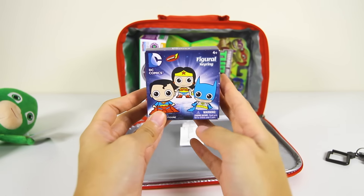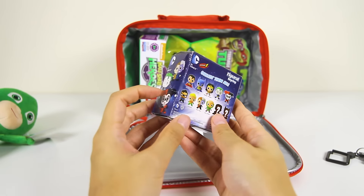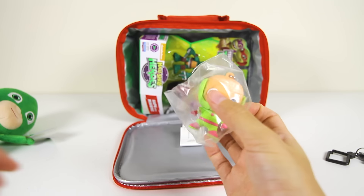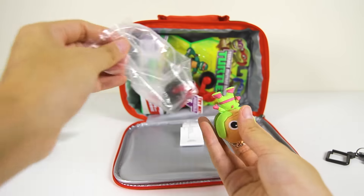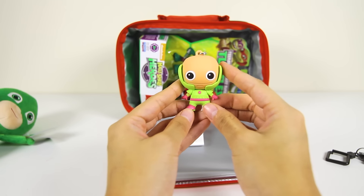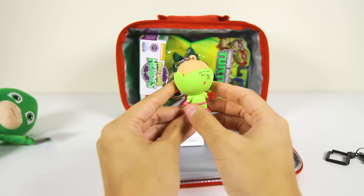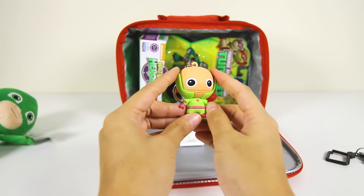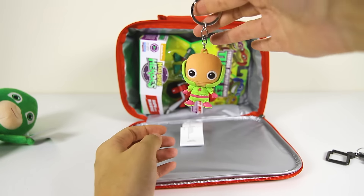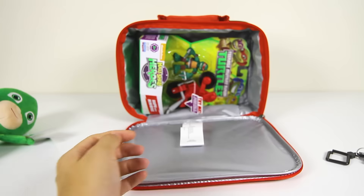Here is a superhero keychain blind box. I wonder which character is inside...Batman...Spider-Man? Do you know who this green guy is? This is Lex Luthor and he is one of Superman's biggest villains. Doesn't he look like he is a green astronaut? He looks really friendly here, but he does mean things to Superman. Just like Romeo does mean things to the PJ Masks. And you can use this toy as a keychain. Which keychain do you like better, this one or the Minecraft sword?